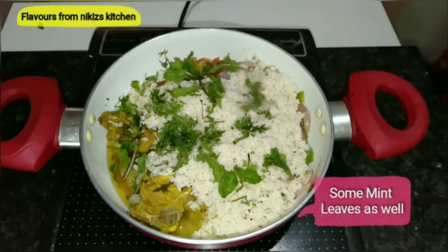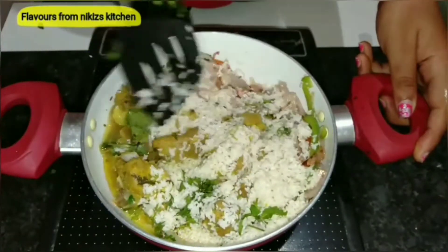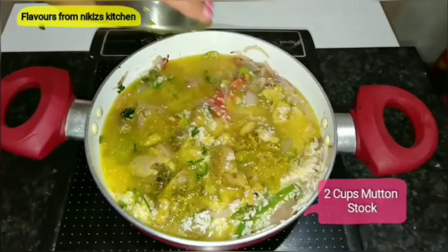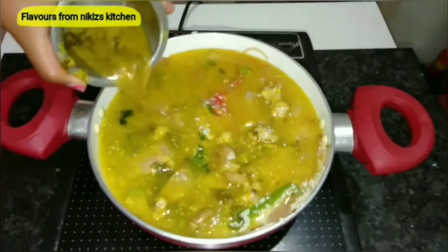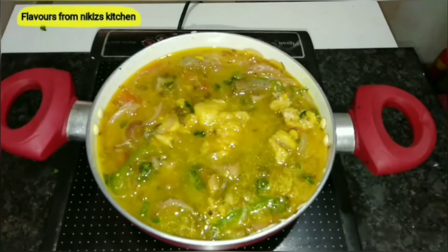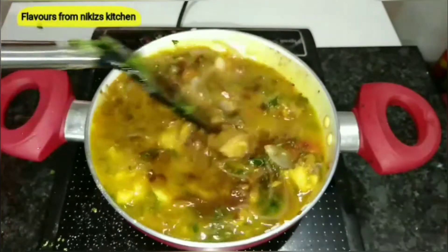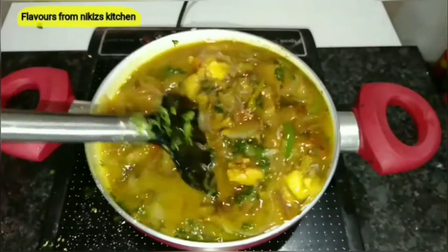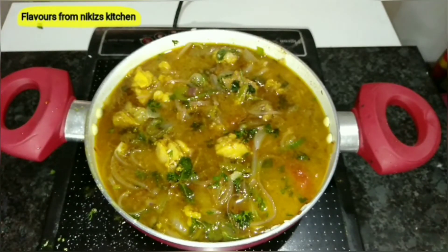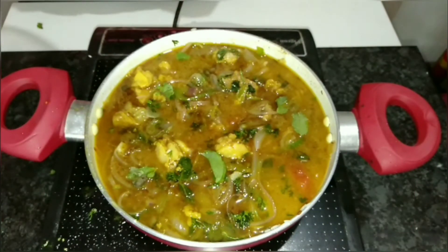Add 1 tbsp of coriander leaves and some mint leaves, and mix it well. Now add 2 cups of mutton stock — this is the same stock in which we cooked the mutton and it adds a really great flavor to your pulao. Add some salt, sprinkle 2 tsp of garam masala powder, give it a mix, and add some more mint leaves for flavor. Cover it nicely and cook for about 15 minutes on low to medium heat.